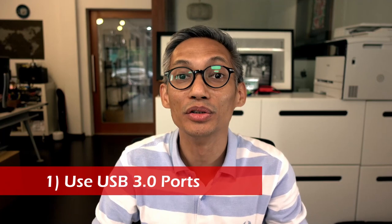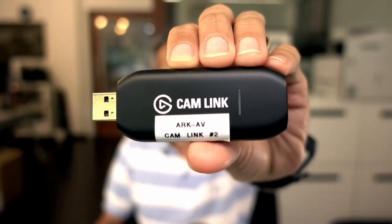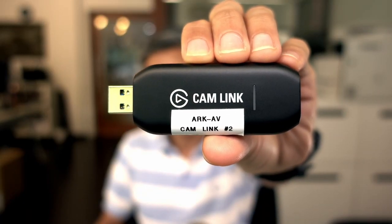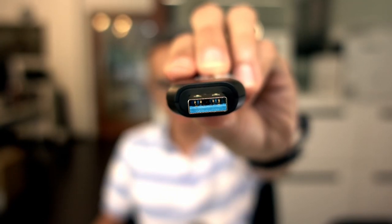Step number one: make sure you use a USB 3.0 port. Because the Camlink is a USB 3.0 device, you have to ensure that you plug this into a USB 3.0 port. How do you tell? There's a blue color section inside the port. So on your computer, it should have blue color plastic as well. Ensure you plug this into a 3.0 port.